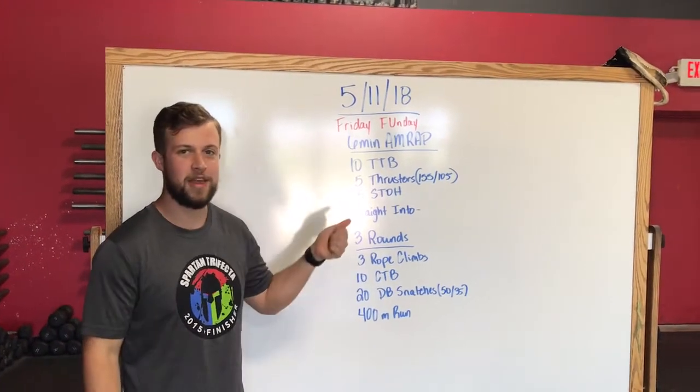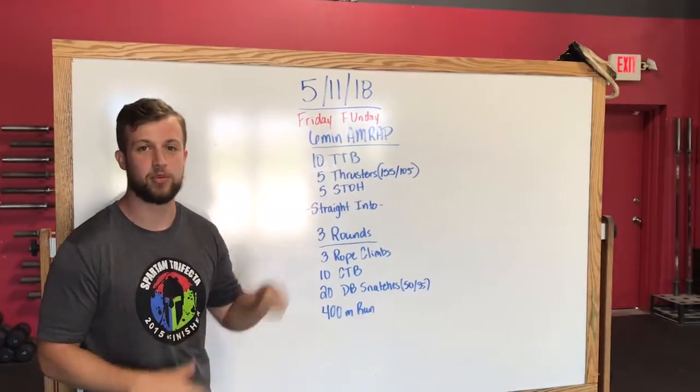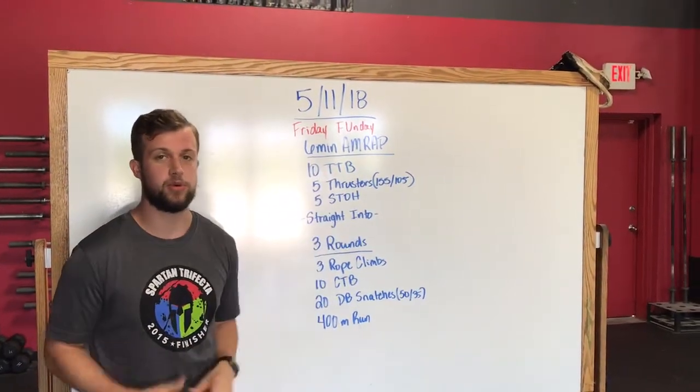Alright guys, so looking at what we got for May the 11th, Friday fun day — we're starting off with a six-minute AMRAP. We got ten toe-to-bar, five thrusters, and five shoulder-to-overhead.